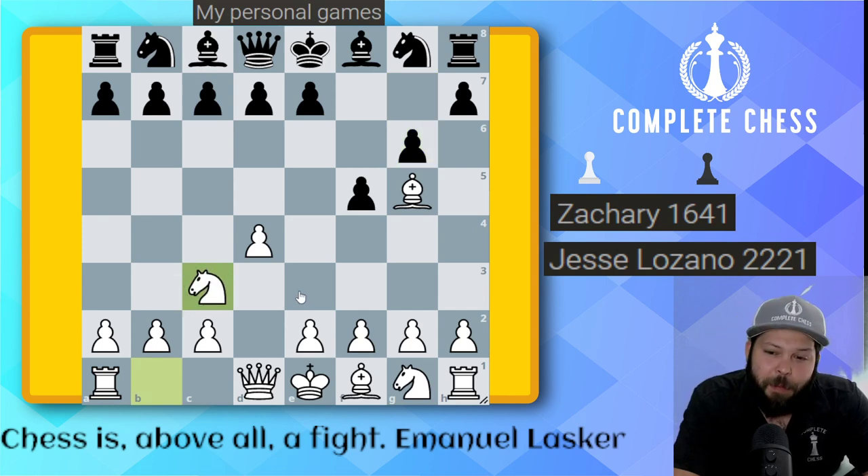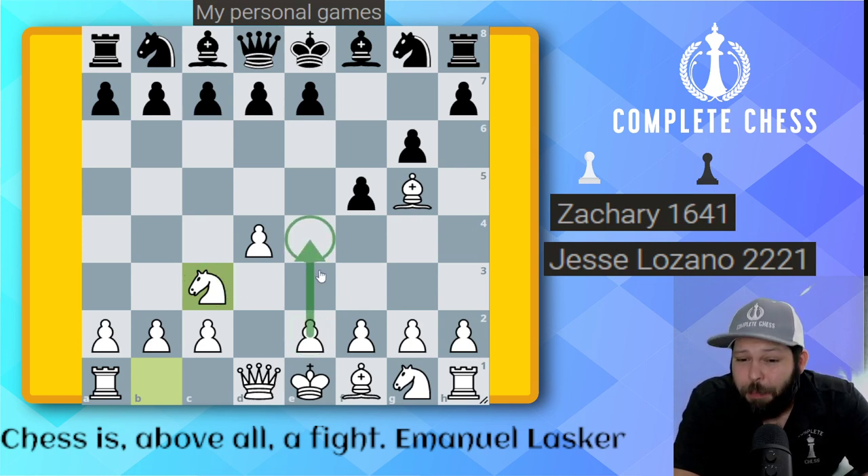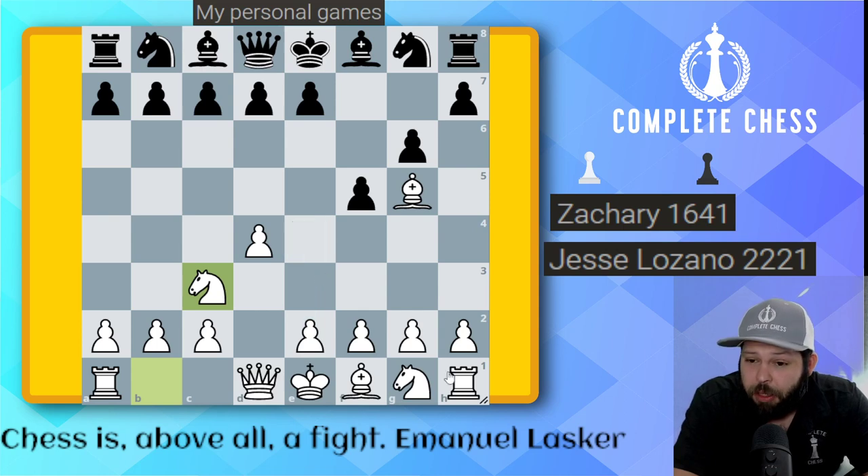Here I decided to go with knight to C3 — a very nice move. I remember reading in a book that if your opponent plays knight C3 in the Dutch defense, they're either a genius or a complete amateur. Either way, it's going to be an interesting game. With this move, we're already planning quick ideas with pawn to E4 to open up the position. Black saw this and played pawn to D5 — he did not want that to happen.